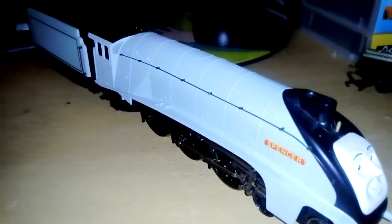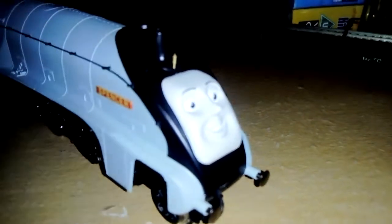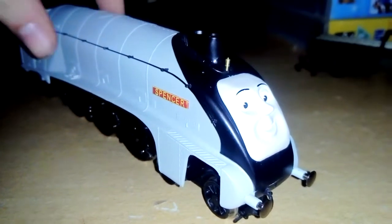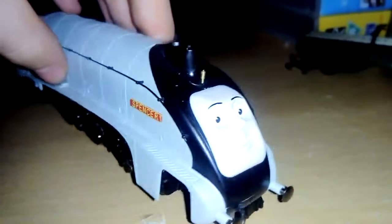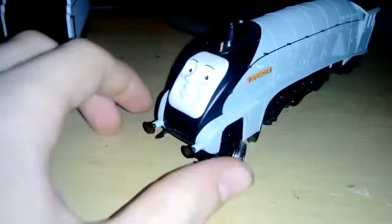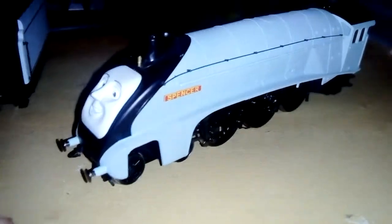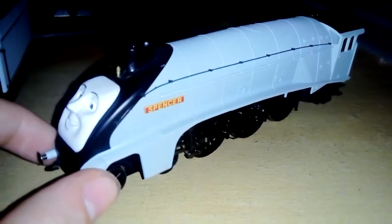I used to not like Hornby's Thomas and Friends electric trains and accessories, but now I do. Well, let's have a look at Spencer. Here's the locomotive. Hornby have done a very good job when they produced the Hornby Spencer.